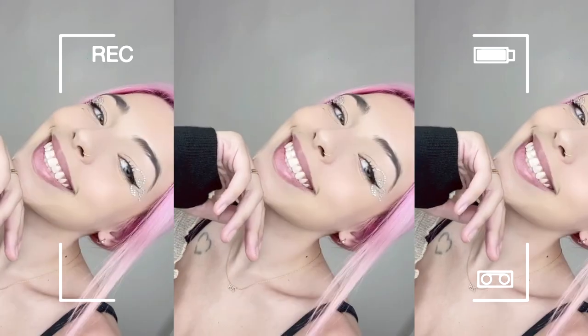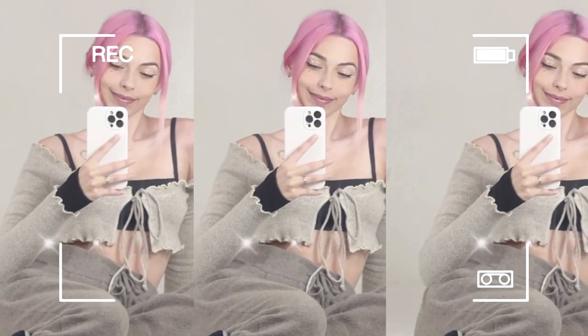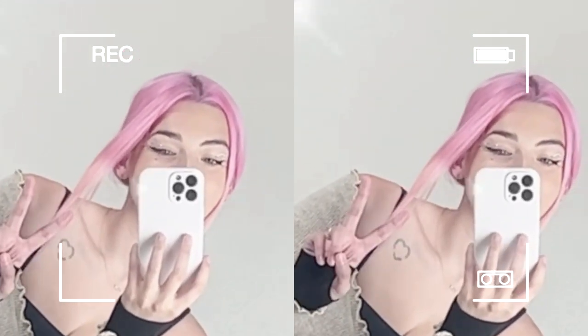I'm going to show you some cute aesthetic shots — this is so much fun, so let's do the little clips. Okay, I felt really silly filming those but hopefully you enjoyed them and got the little vibe. Let's go through the supplies.